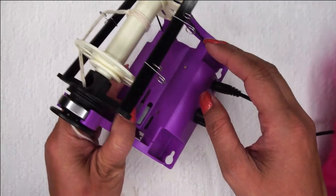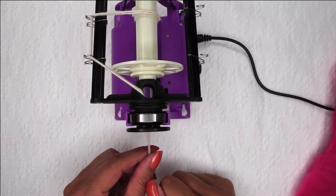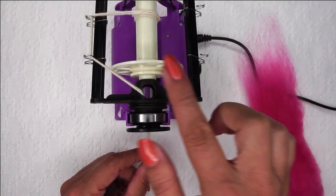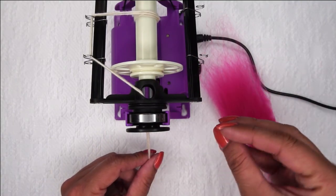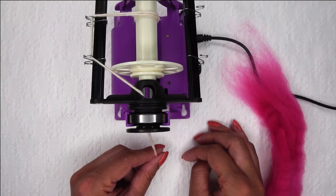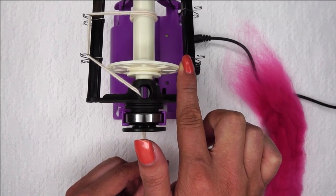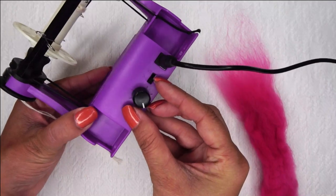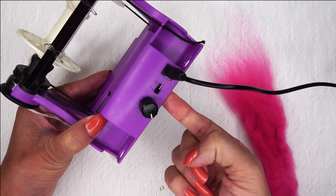Generally speaking, when we spin yarn we spin it in a Z twist direction, which means your bobbin is moving to the right, or clockwise. That's important to know because almost always you will want to ply the yarn you have just created. What's on this bobbin is called a single. Most times a single is either too twisted or not compatible with crocheting or knitting, so you want to ply it. We always spin with a Z and ply with an S — so you would just switch the machine to S to ply, or back to Z to spin a single.